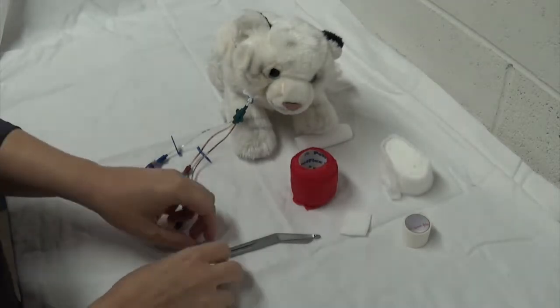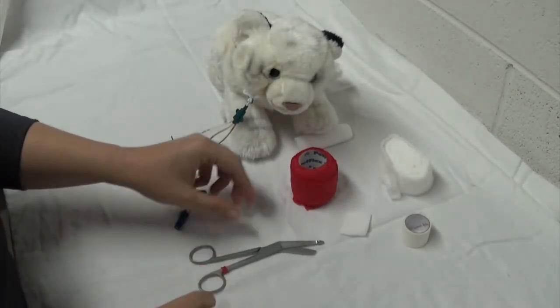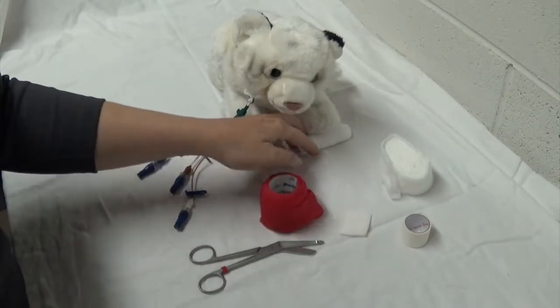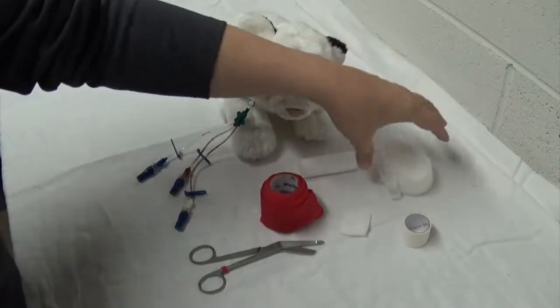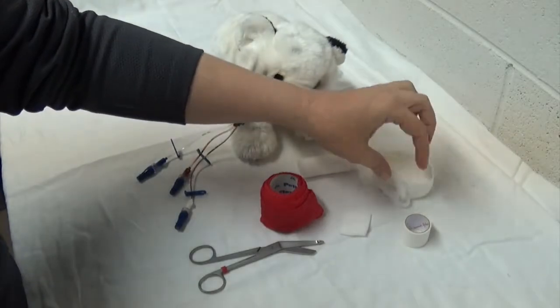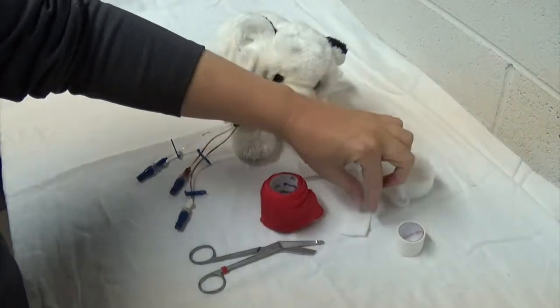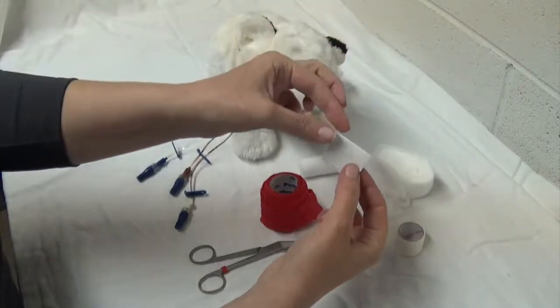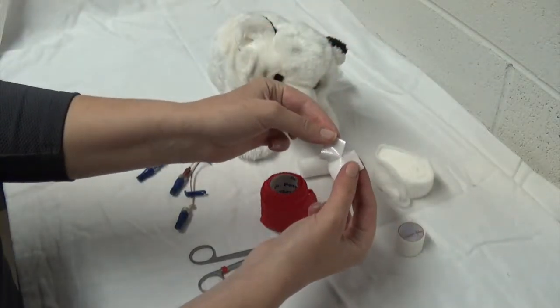The materials you're going to need are your bandage scissors, vet wrap, cling or elastic gauze, cast padding, non-porous tape, and a little telfa pad that you've cut into a smaller square with a little notch in it.